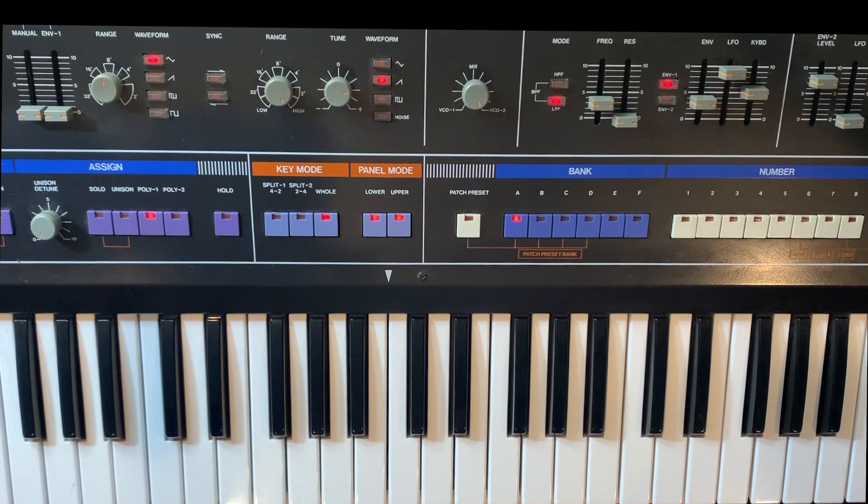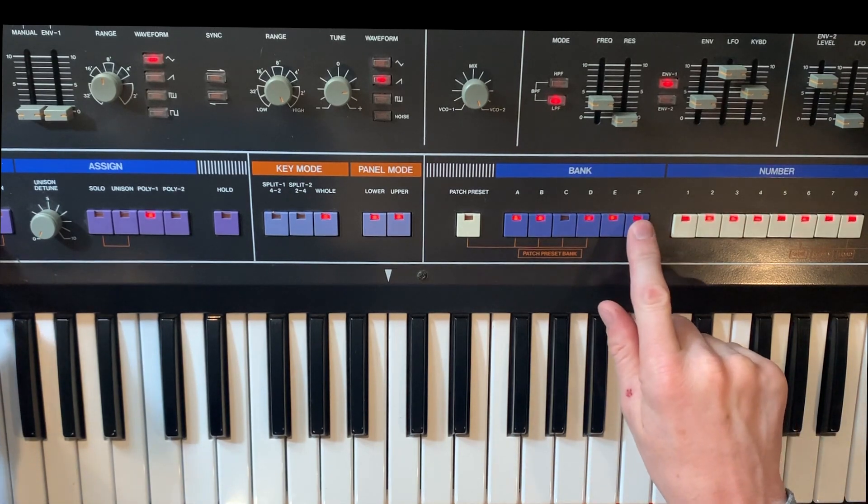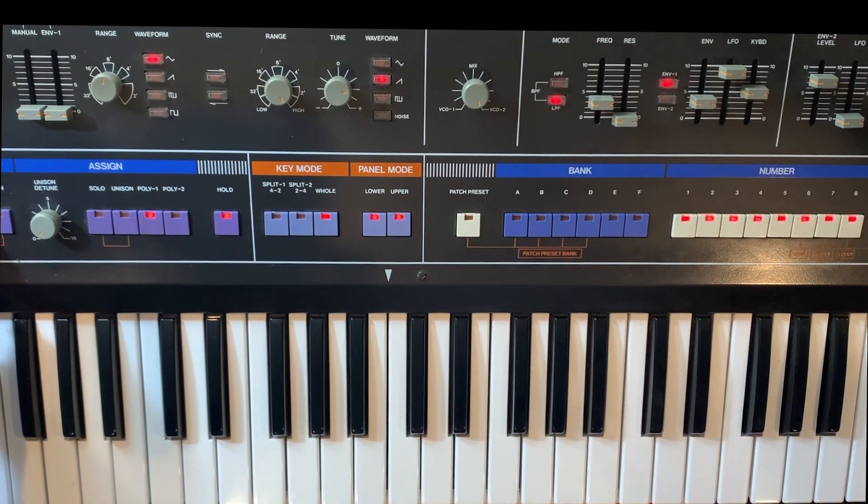So we're going to now go over the Jupiter 6 Europa rest mode functionality in the arpeggiator. It's pretty simple — it gives you the ability to add a rest in your arpeggiation sequence, and you can assign any note to be that rest. We'll go into the arpeggiator assignment mode and click F, which is rest note, and we'll make C the rest note. Then we let go of the up key.